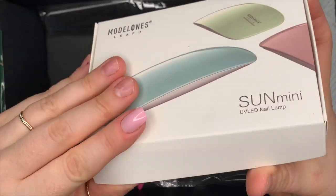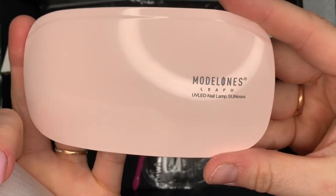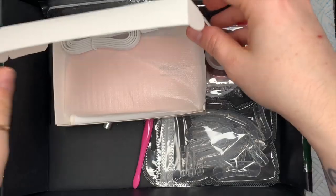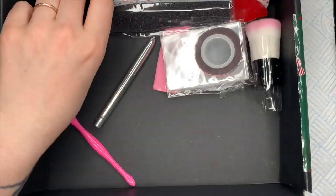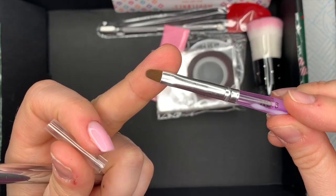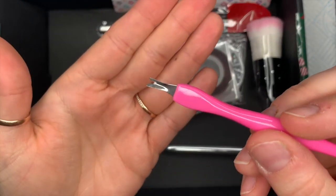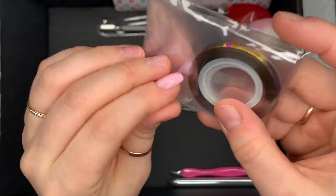So you get this Model Ones mini sun lamp — this one is a pinky or peach color, I couldn't work out if it was peach or pastel pink, but it's a good little travel lamp and it comes with a USB power cable. You can just plug it into one of those wall adapters. You get some dual forms — there are different sizes, and there aren't masses in there but you can reuse them anyway. You get a 100/180 grit file, a little gel brush, and a cuticle tool.